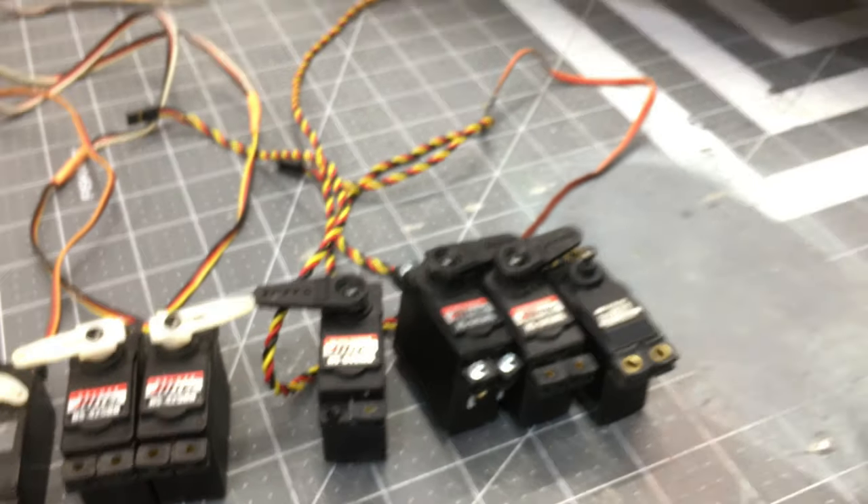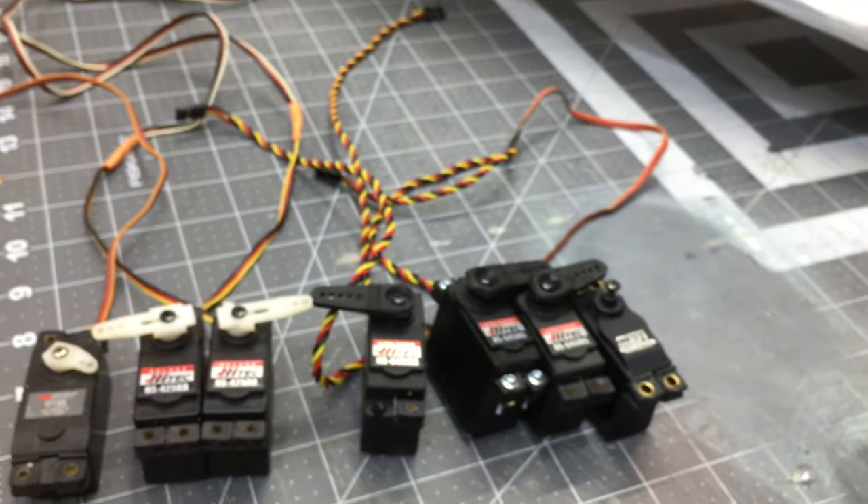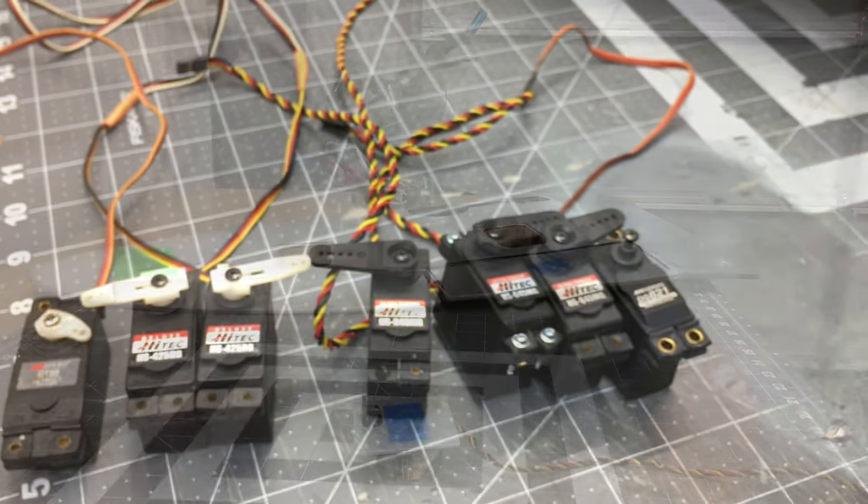We're going to go ahead, pull the wing back off and pull the cowling back off, and we're going to start with the aileron servos and get those mounted.